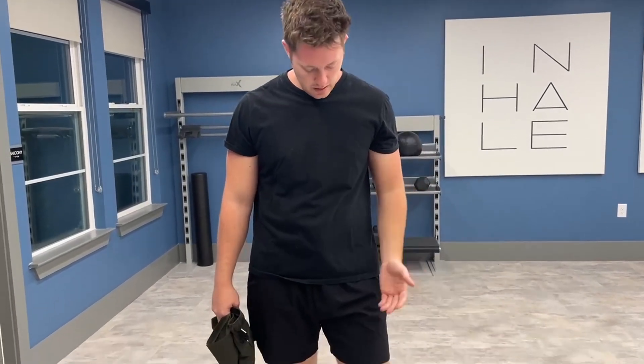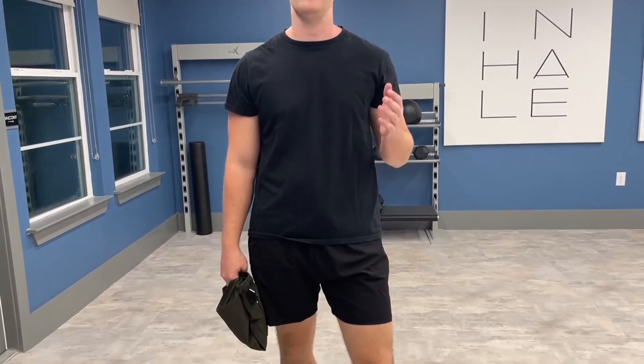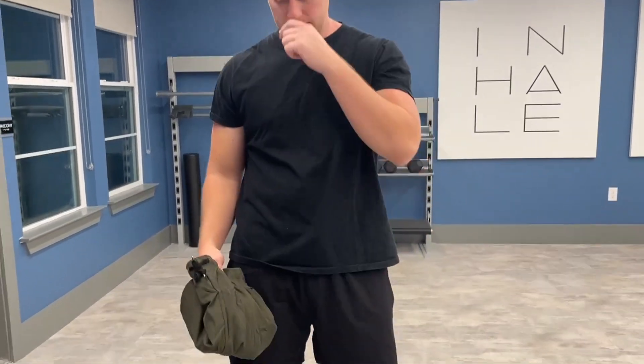Hello, today I'm very excited to bring to you an honest review of this two-pack of workout shorts from the brand Tufang. These shorts are made from 90% nylon and 10% spandex, so it's very high quality material.